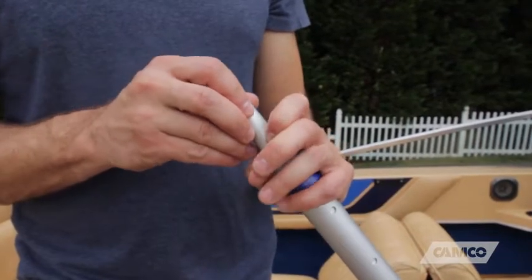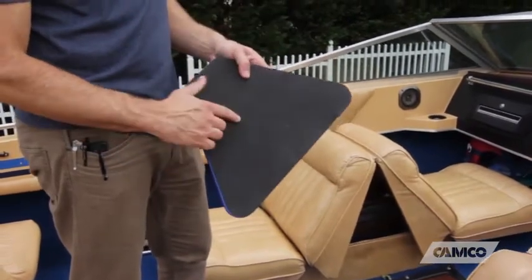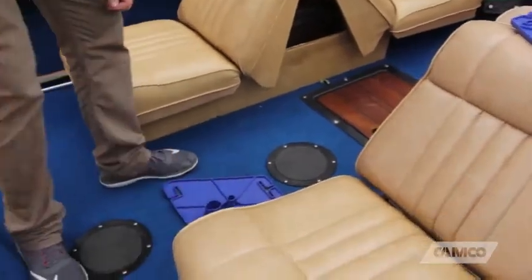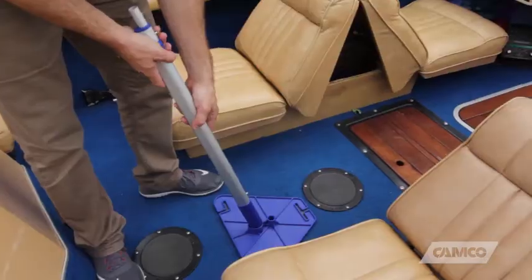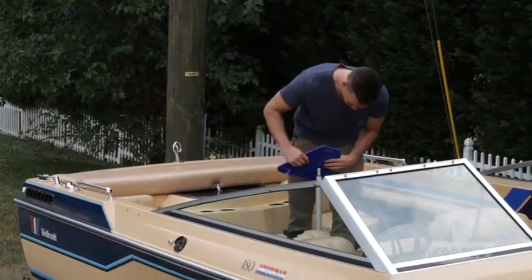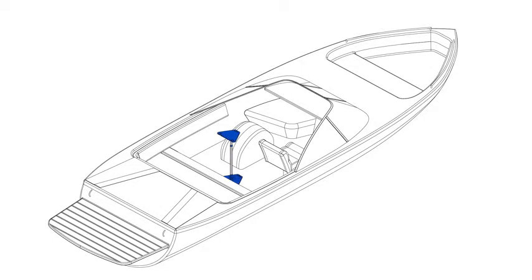Start by installing the adapter into the top of the telescoping handle. Next, take the bottom support plate — the one with the protective foam pad — and place it face down in the cockpit area of the boat. Then place the bottom of the telescoping handle into the bottom support plate. Place the top support plate onto the telescoping handle adapter. The support handle assembly should be in an area of the boat's cockpit that will best eliminate the low points in the boat cover.